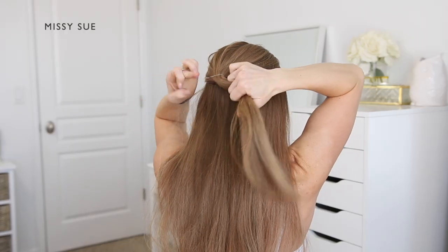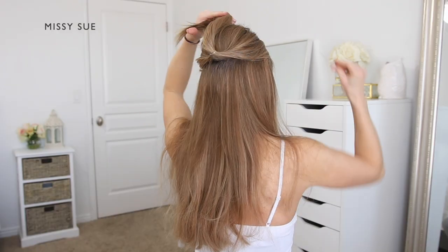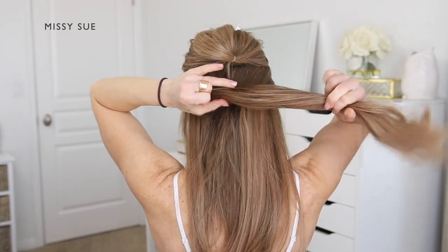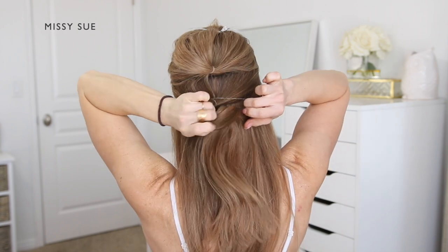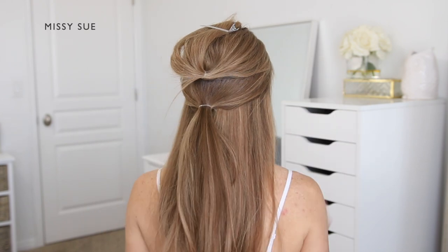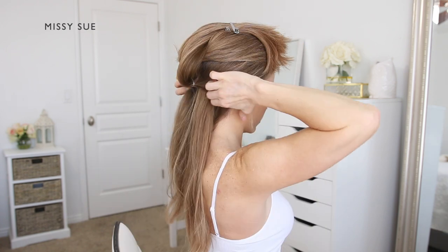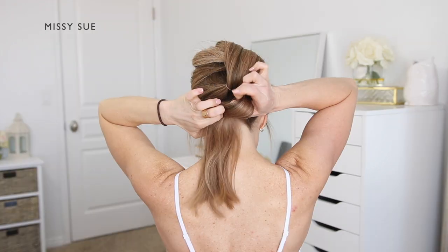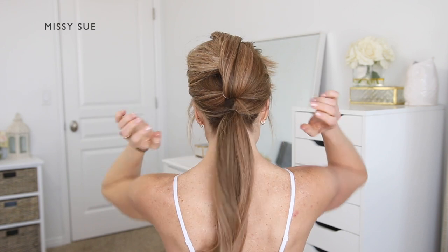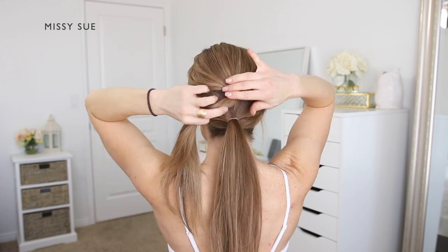For the next hairstyle, begin by dividing off the top section of hair at the crown and tie it off using a clear elastic band. Once the top section is tied off, clip it out of the way so you can work with the next section underneath. Divide off a second section horizontally from above both ears and use another clear elastic band to tie it off directly underneath the first ponytail. Take the rest of the hair left hanging down and combine it together underneath the second ponytail.